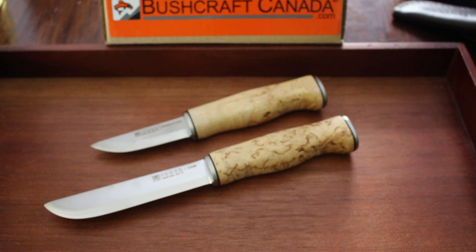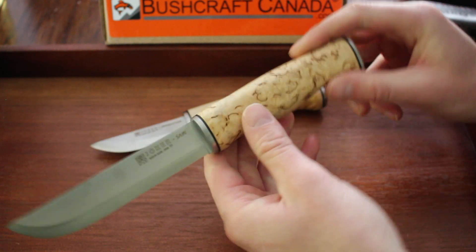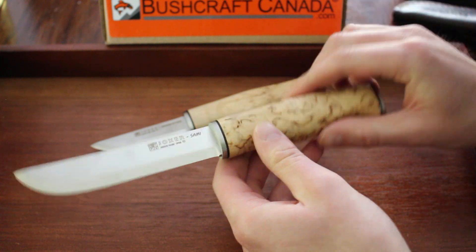Hello there, this is David from bushcraftcanada.com. I just have another quick comparison to do today. This is comparing the Joker Sarni, which is this one, with the Grandfather.